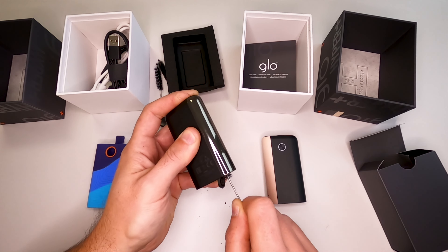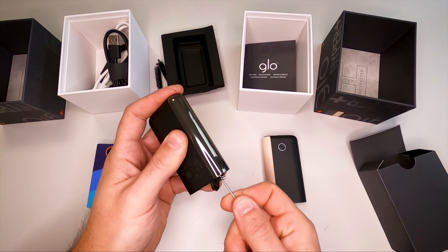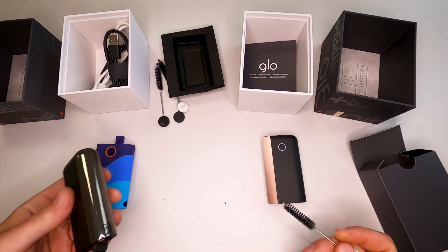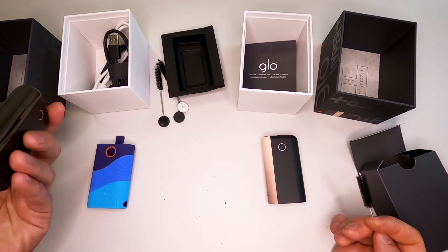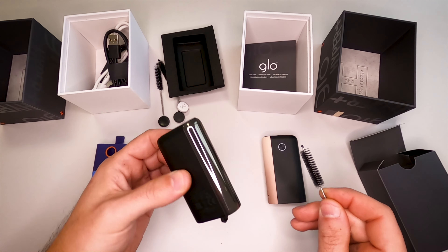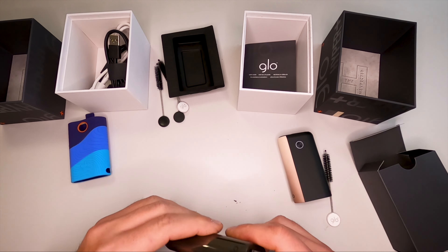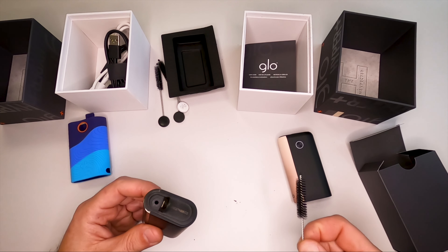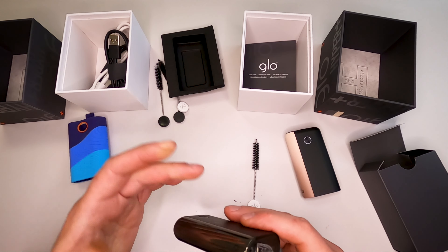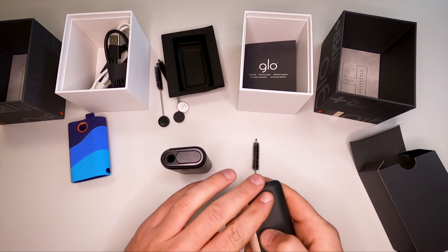The brush goes in, but on the one I broke by mistake it was much tighter, so maybe the brush was a little different. Anyway, this is what you can clean. I haven't cleaned this device for about two or three weeks, and you're getting almost nothing out after that period — this is why I'm saying these brushes are more or less unnecessary.